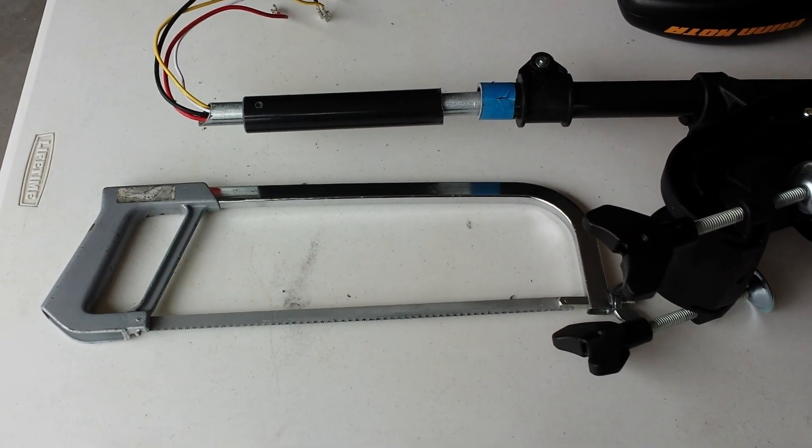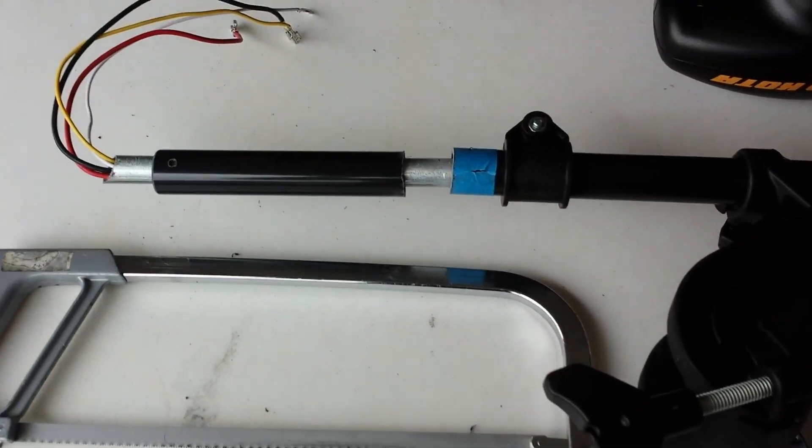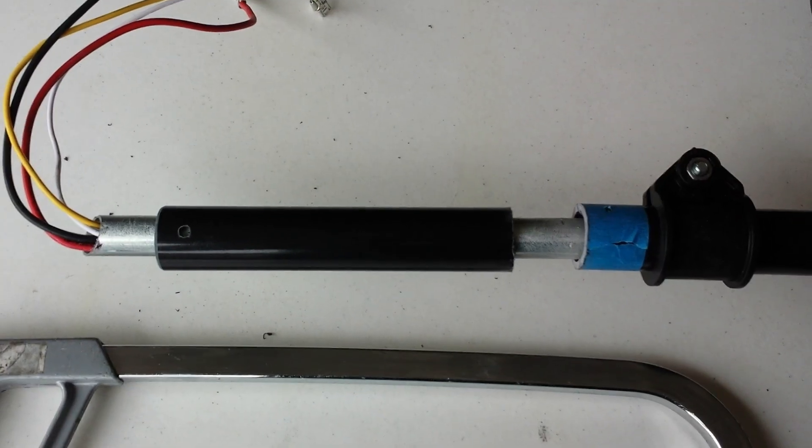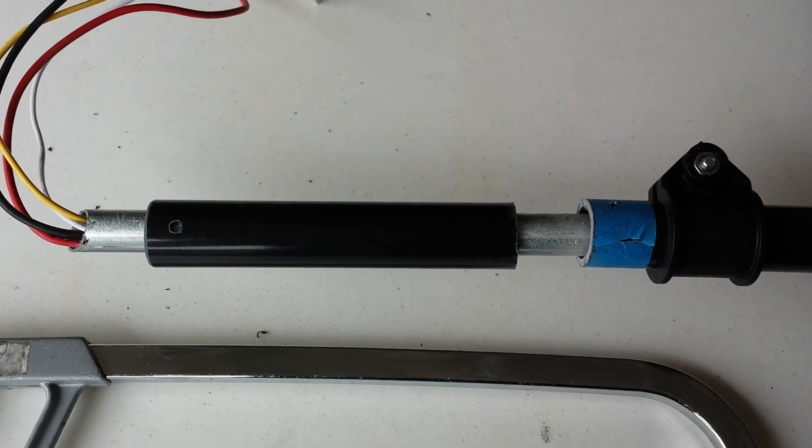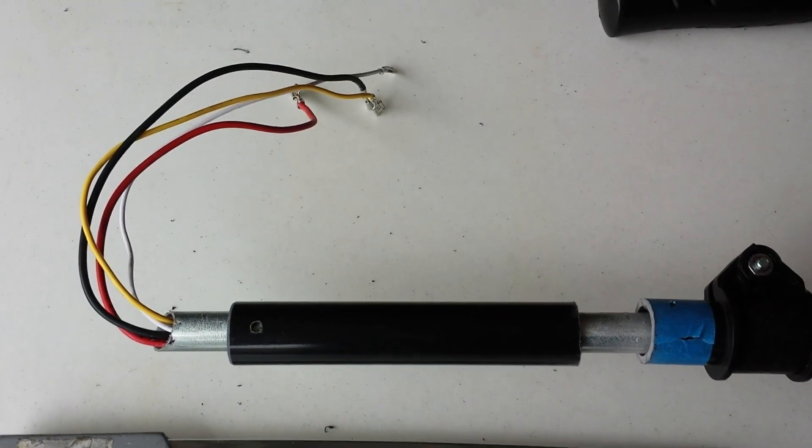Here's the completed cut. You can see the hacksaw I used. Here is the section that's been cut off from the shaft, and you can see the EMT tube in there that I used to protect those wires.